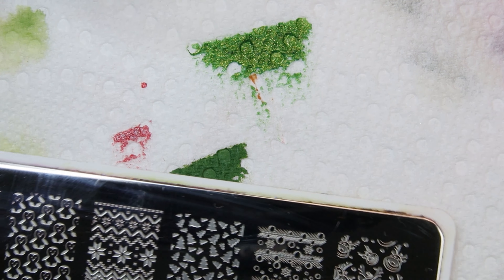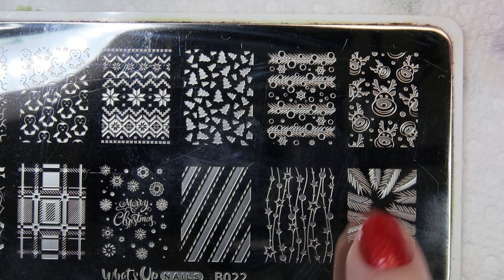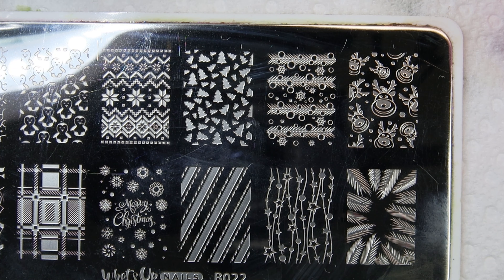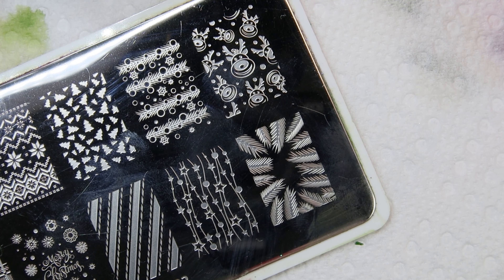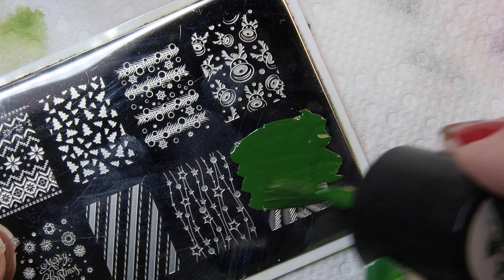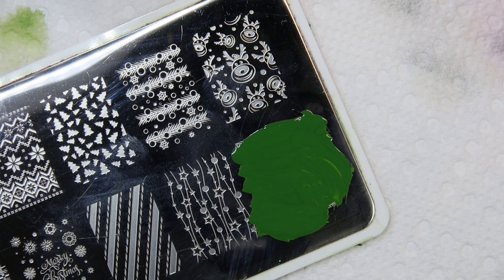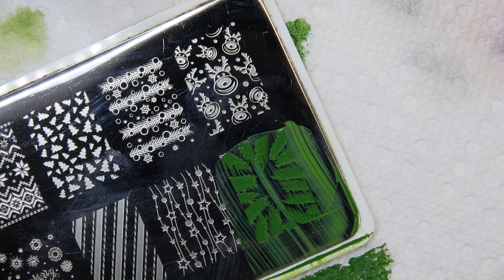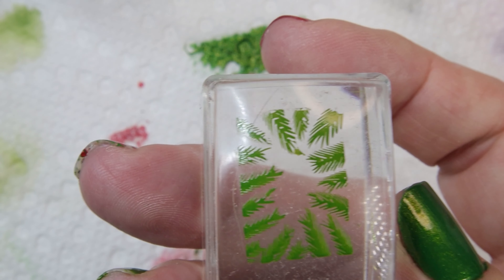Now I need to get the little green tree branches on here — this image right here. I didn't use Grinchmas for that because I wanted it to be darker, so I'm using Lily Pad, which is B191, and that is a Maniology polish. I'm going to stamp that. I love this plate — I said on the last Christmas video that I really like it. It's a really nice plate, so if you don't have it and you're into Christmas, you should get it.